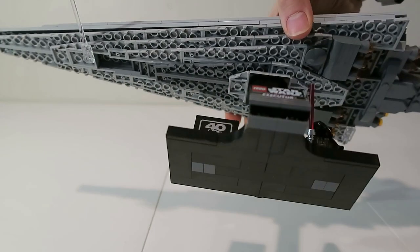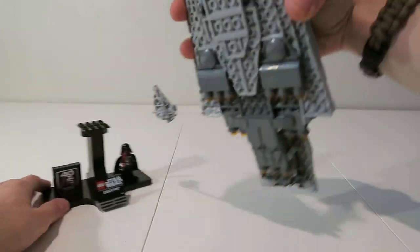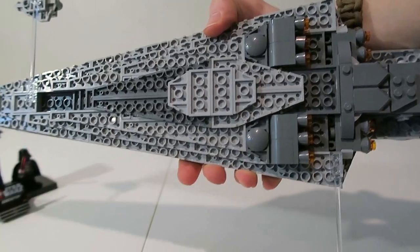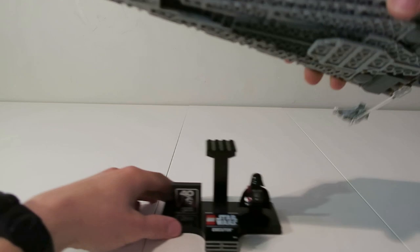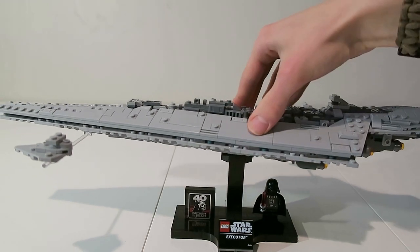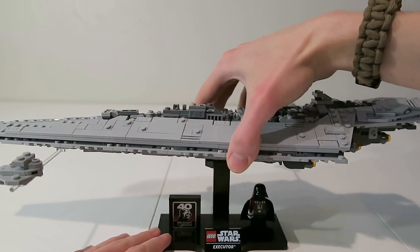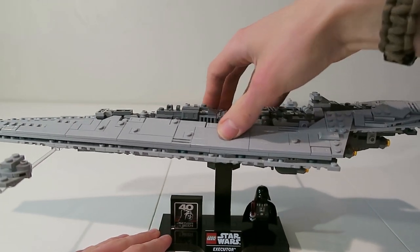Looking over the bottom of the ship — you can actually remove the ship from the stand. The bottom of the ship I think is meant to be a docking bay. Also there's a really nice easter egg in this set, but I'm not going to show you guys what it is so I don't spoil it. I'm sure many of you might know what it is already if you've watched other reviews.